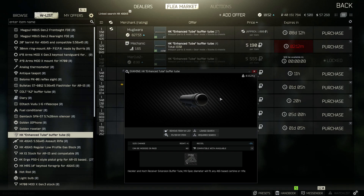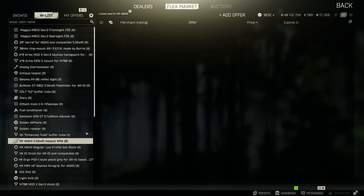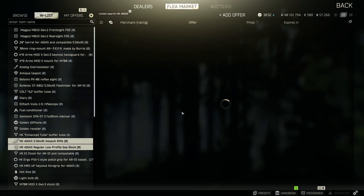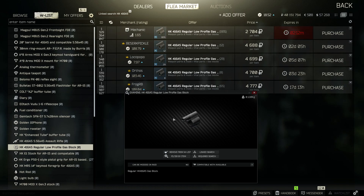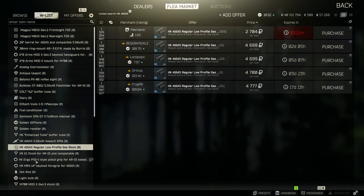Then pick up the HK Enhanced Buffer 2, which adds negative 3 recoil — actually pretty good. And then the next thing, we're going to go with the Gas Block, which you need in order to fix it. That's just one of the important parts of the gun that you need to add.